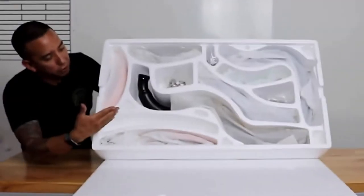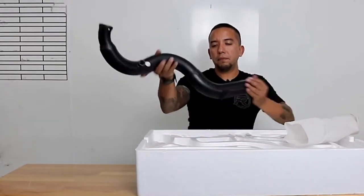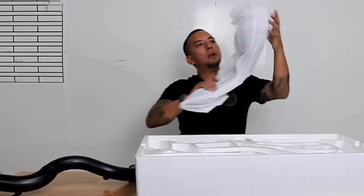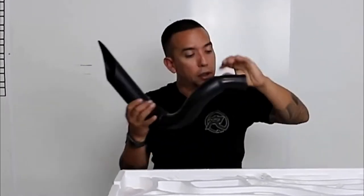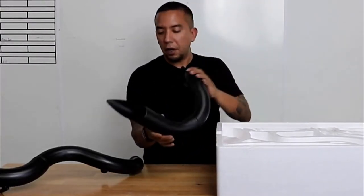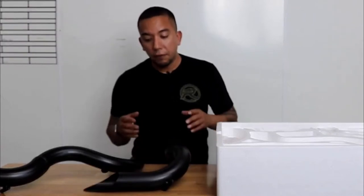So this is how your system is going to come. We went with a black exhaust system — it's going to be one, type two. It's not very often that I see packaging like this. Coming from overseas, packaging and making sure that this is getting to the end user is very important.